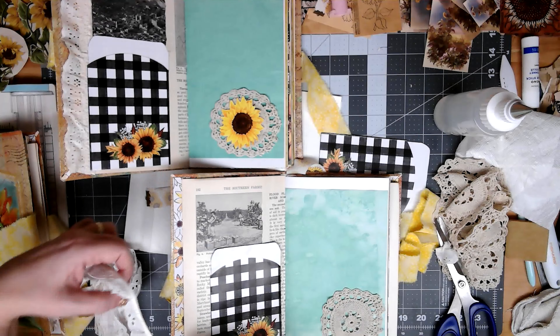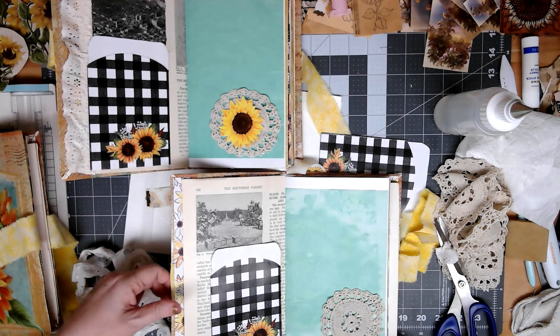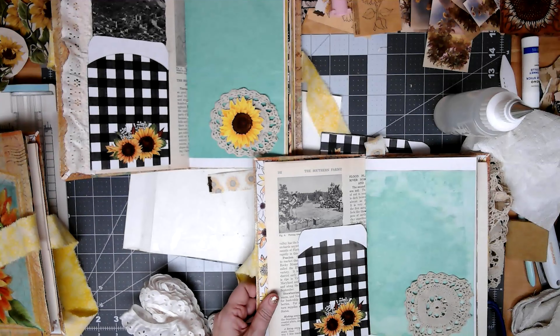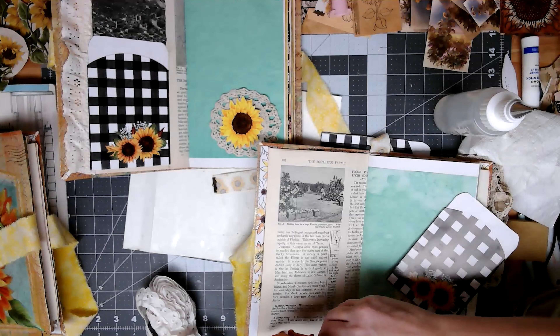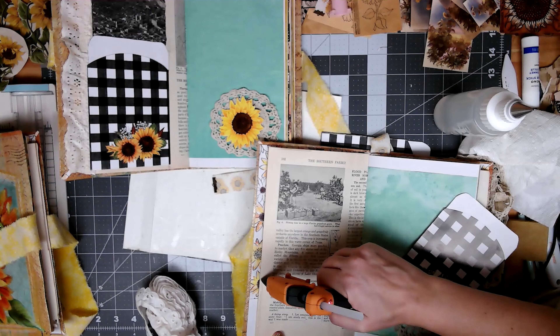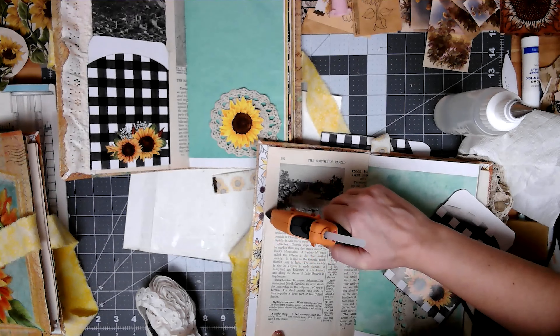Now I don't know if I like the sunflower there. Oh, I could just put it over here — just put it up in that corner. I would scoot the pocket over so they're not right under each other. I'm really wanting to cover up a lot of this seam, that was kind of my goal.